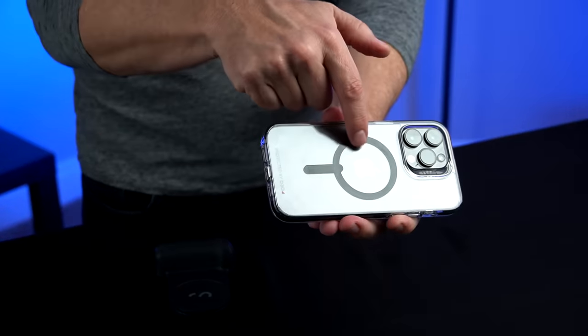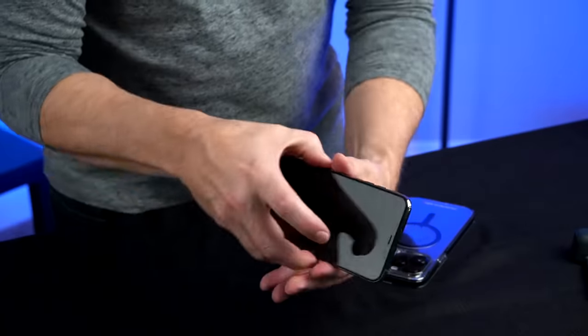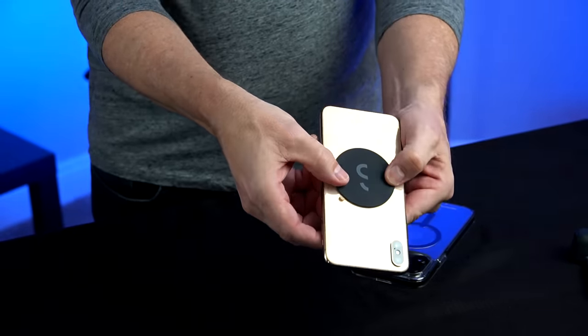After charging it up and reading the instructions, here are my observations. There are really four main functions: it works as a shutter, a grip, a phone stand, and a 3200 mAh charger. It connects via Bluetooth — very simple. It's not compatible with PopSocket. This is mainly for MagSafe phones, but if you have a non-MagSafe phone, they do have a sticker you can add. Apparently if you contact them, you can get another sticker if you change phones, although there's no listing for the sticker on their website.